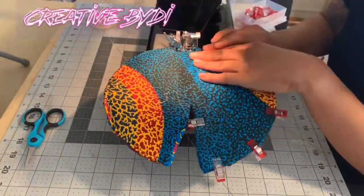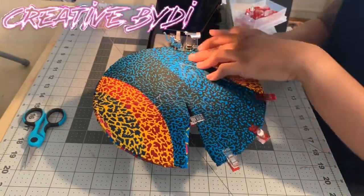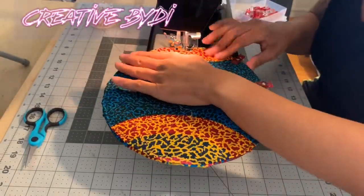Now I'm just sewing down all the way until I get to the start of the pie piece.